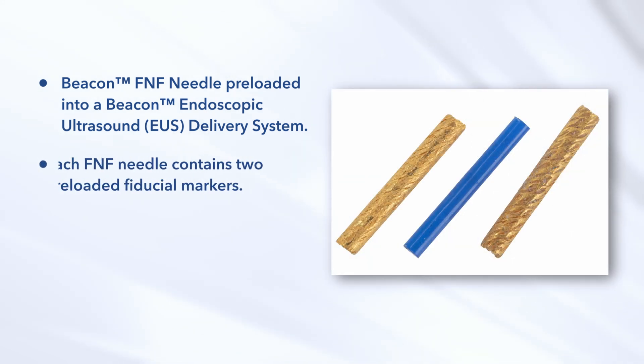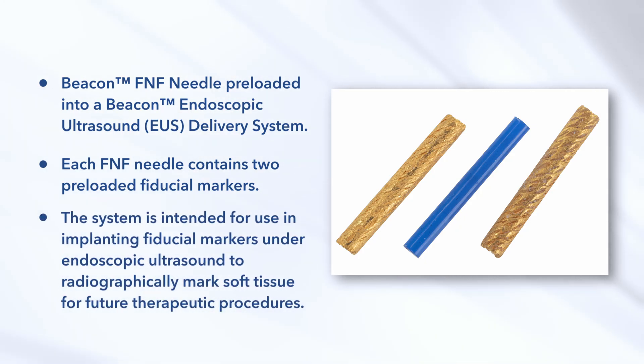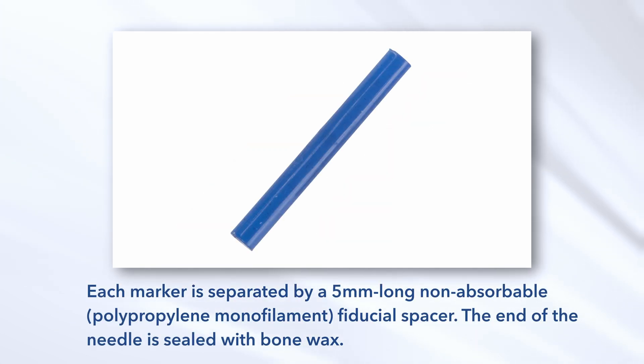Each FNF needle contains two preloaded fiducial markers. The system is intended for use in implanting fiducial markers under endoscopic ultrasound to radiographically mark soft tissue for future therapeutic procedures. Each Beacon FNF needle is preloaded with two solid gold 5 mm fiducial markers, available in two sizes: .43 mm and .75 mm. Each marker is separated by a 5 mm long non-absorbable polypropylene monofilament fiducial spacer.